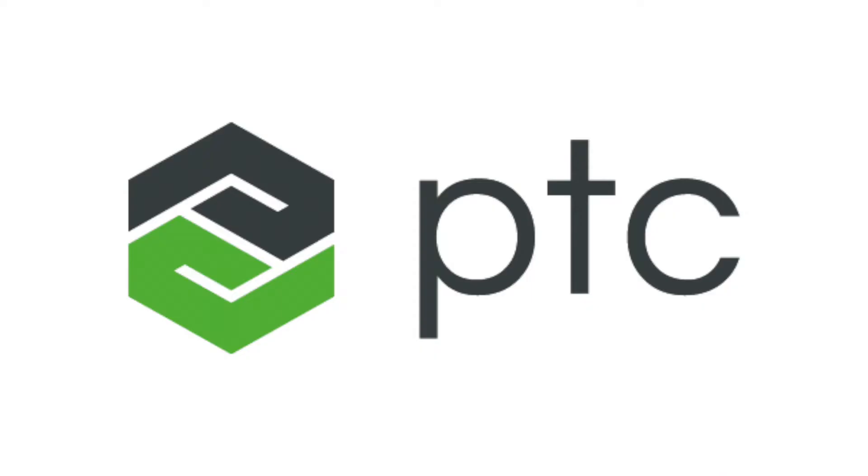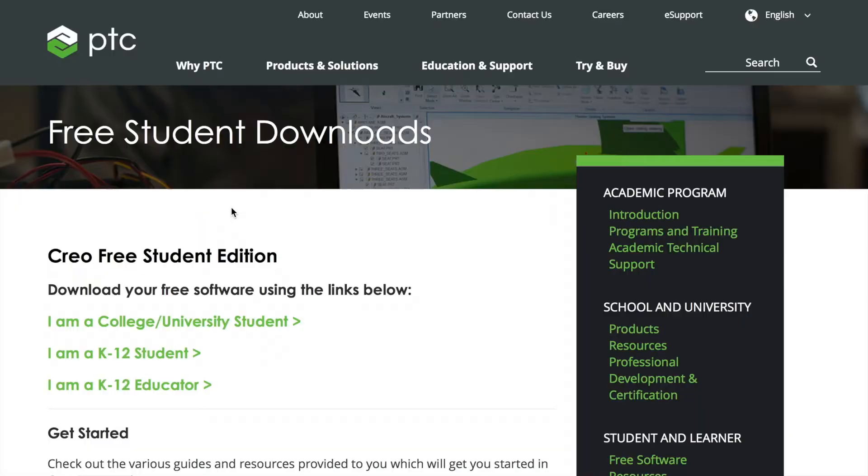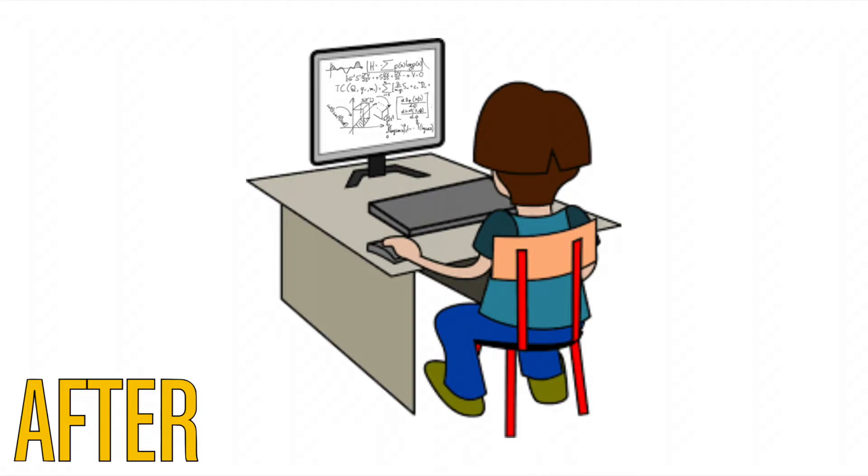As intimidating as it looks, PTC Creo, a CAD software, is quite easy to learn. There are plenty of tutorials for FTC teams out there, and all the resources you will need are free. You'll save time, money, and energy using the program while enhancing your designing capabilities.